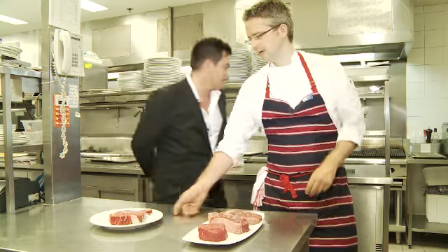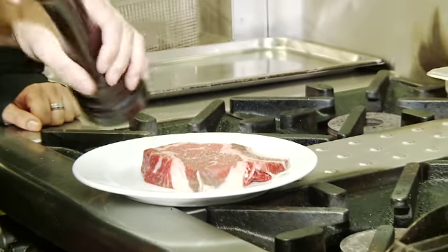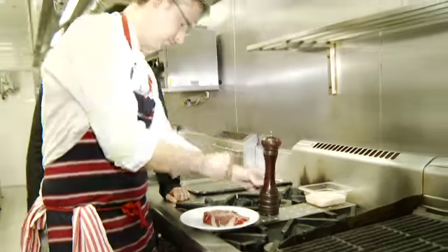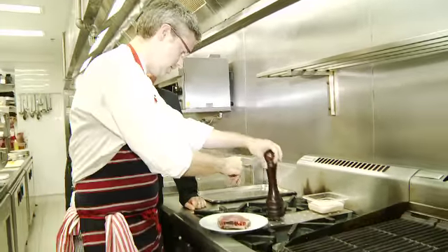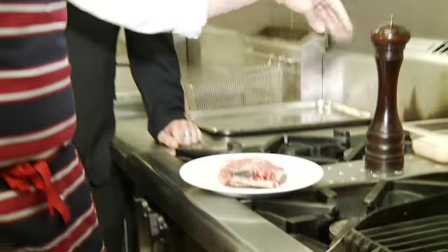So let's get grilling. First we want to season the steak, which is very, very important — salt and pepper on both sides. And this brings the flavor out. Next, onto the coal grill.